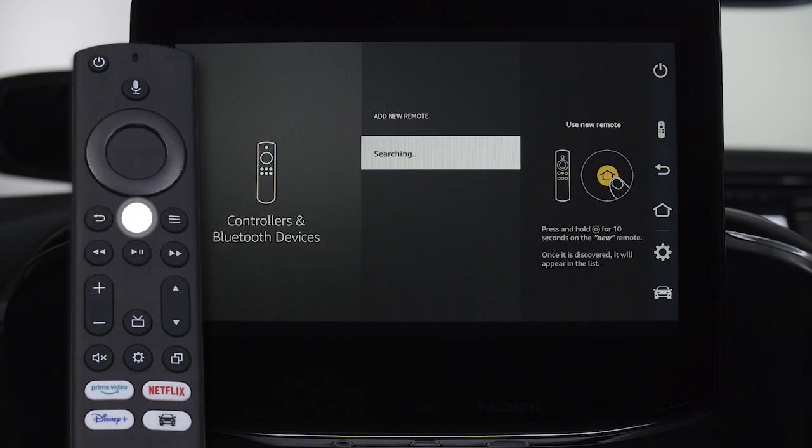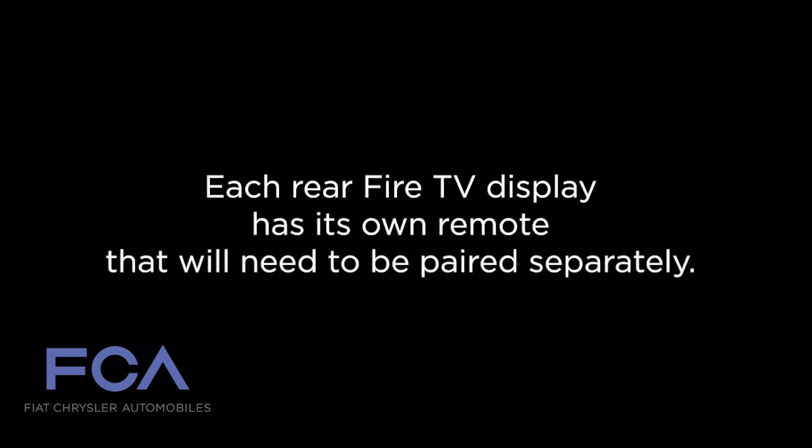Hold the home button on the remote for 10 seconds. Once it is discovered, it will appear in the list. Keep in mind that each rear Fire TV display has its own remote that will need to be paired separately.